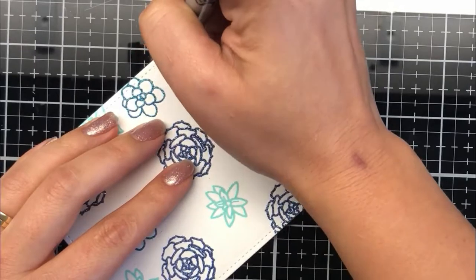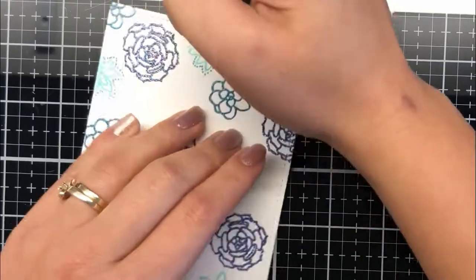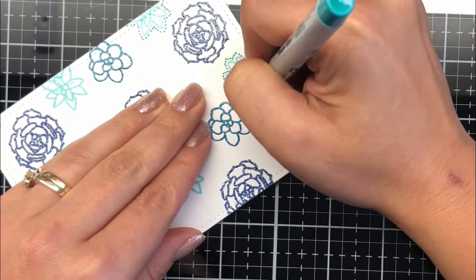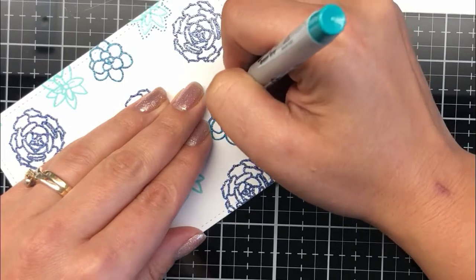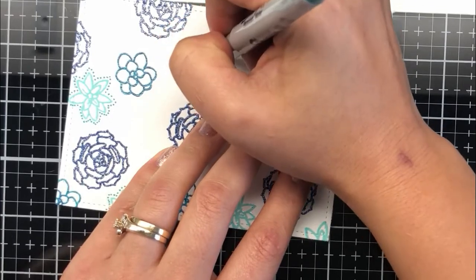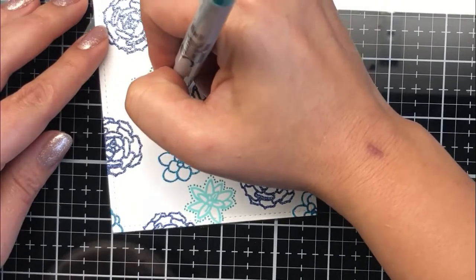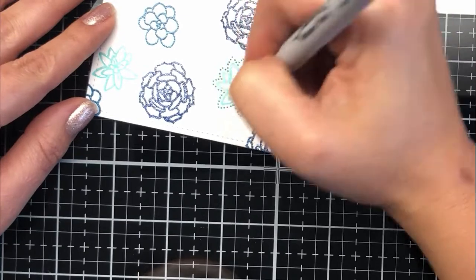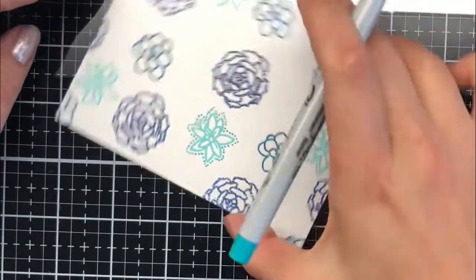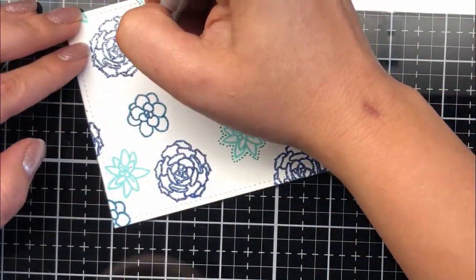I've got some Sharpie markers here. What I want to show you is a detail I've been recently adding to my card making — fine tip permanent markers from Sharpie. I have a beautiful array of bright vibrant colors and I'm just adding details around each of the heat embossed images, using aquas, blues, and teals.